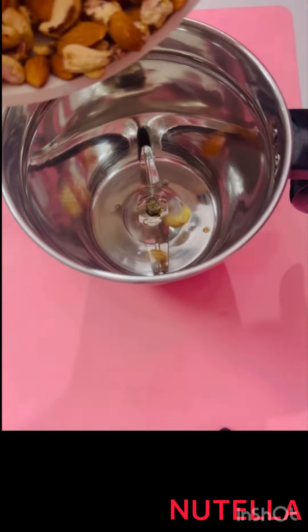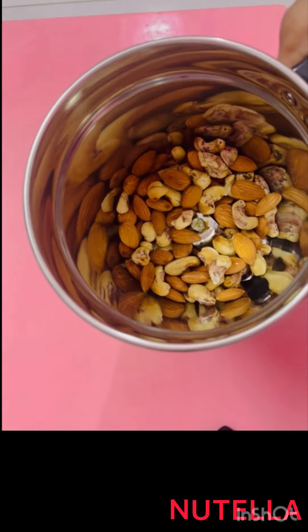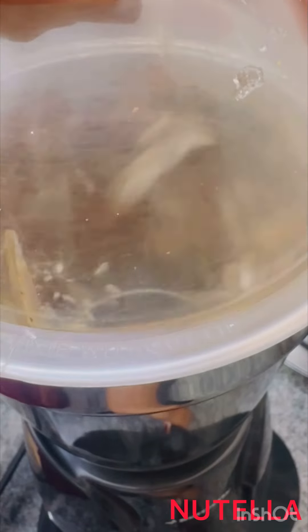Let it cool down completely. Once cooled down, it goes into the blender jar. Turn for a minute.